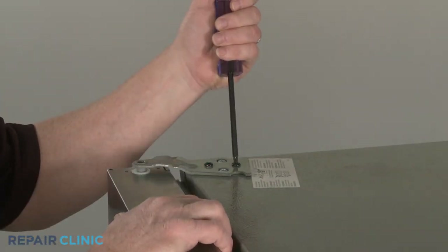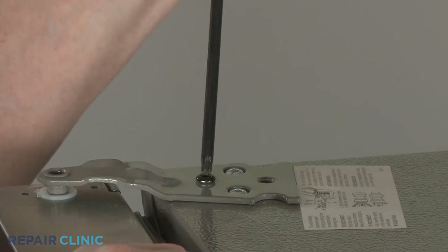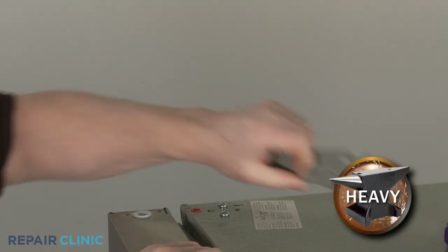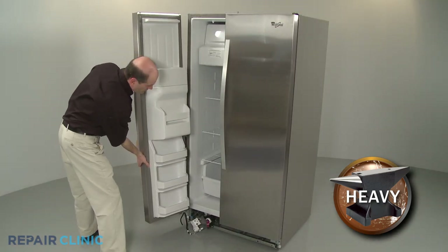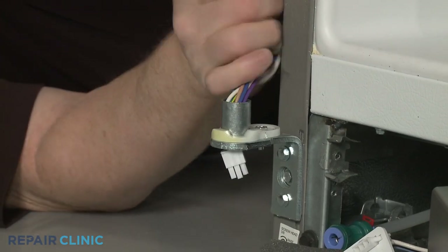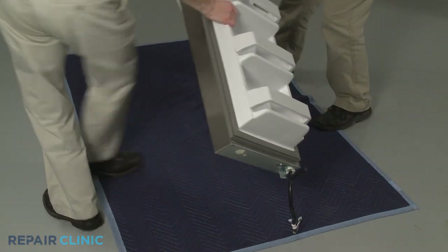Support the door, then use a 3/16-inch Allen wrench or a T30 Torx bit to unthread the two screws securing the upper door hinge. Remove the hinge and have an assistant help you to lift the door off of the lower hinge. Set the door on a towel or blanket.